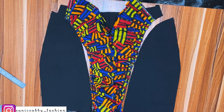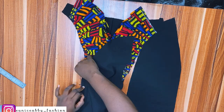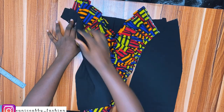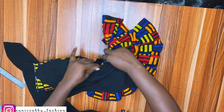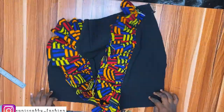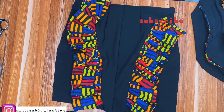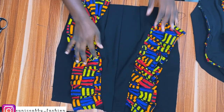Now it's time to attach the other parts of the skirt little by little, using 0.5 inch seam allowance. I'll go to my sewing machine and attach that. I've done the same thing for the back parts of the skirt as well.